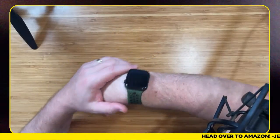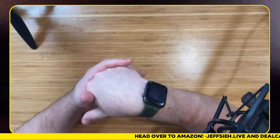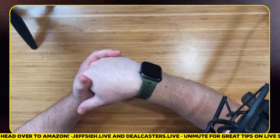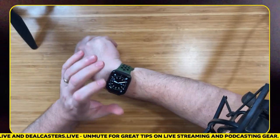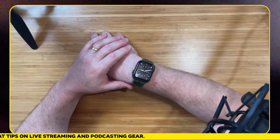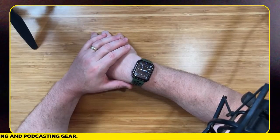I'm going to go with this because it is a deal of the day — and so is the Echo we just talked about. This is the Apple Watch Series 7. It's on sale — $120 off, which is 28% — and I've got mine too. The Series 7 is amazing.